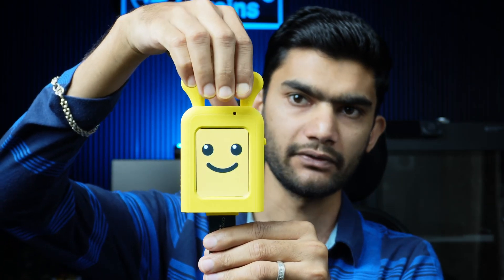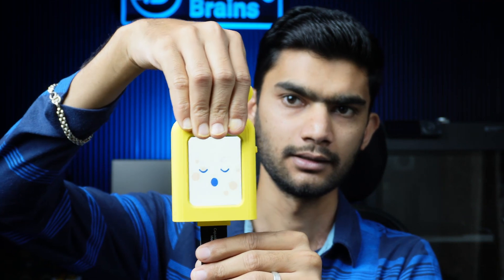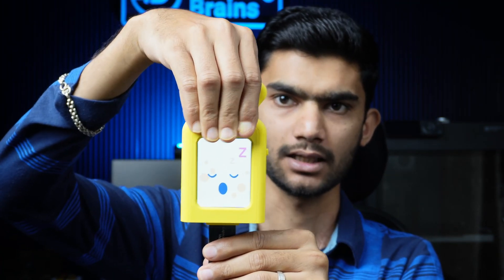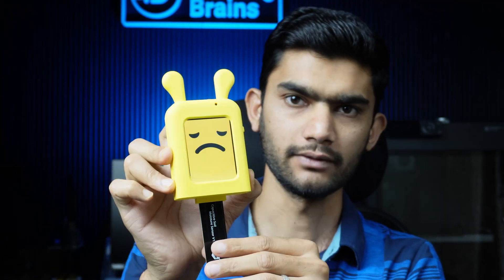Here you can see the hole for the light sensor. If I cover it, it says 'low light detected, time to rest' and goes to sleep. If the lights are on, it wakes back up. That's how it works.